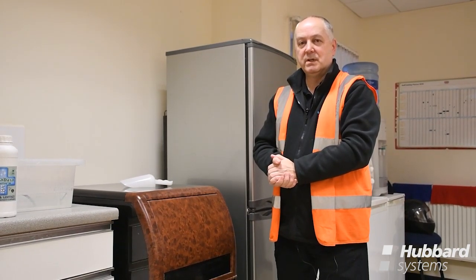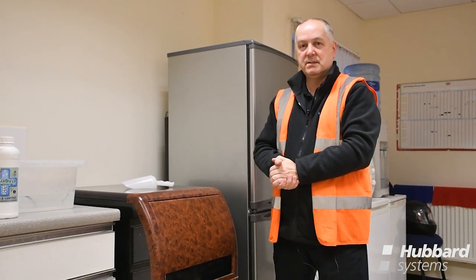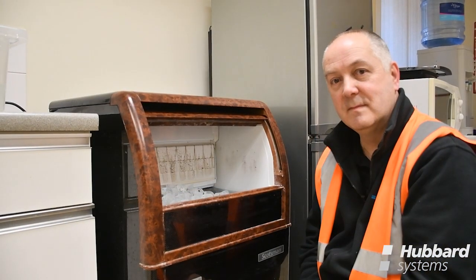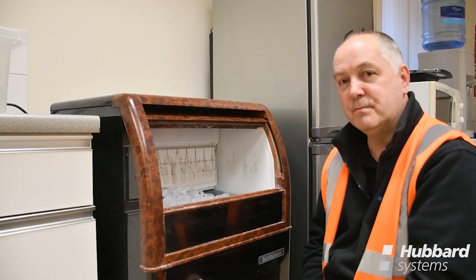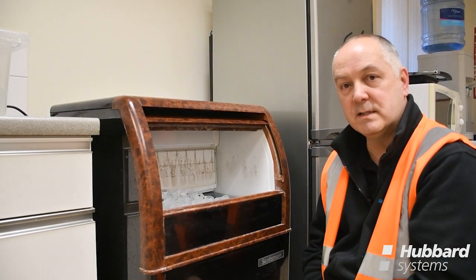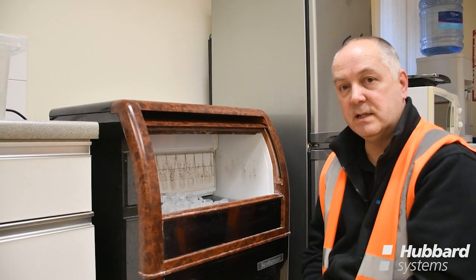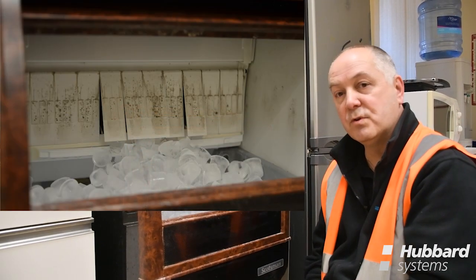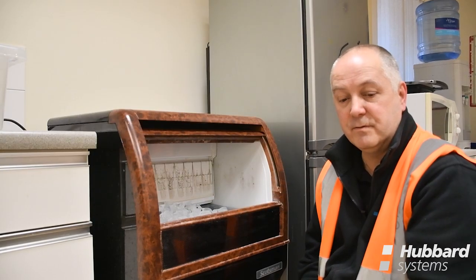Another area which can result in a service call to a non-working ice maker is a lack of routine cleaning or maintenance, especially after dormant periods of inactivity. Ice is classified as a food product and as such the equipment that makes it should be cleaned on a regular basis. Failure to do so could lead to ice quality issues and in extreme cases stop the machine from working. Regular cleaning to remove slime, grime and bacteria should be carried out very regularly.